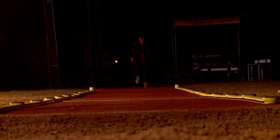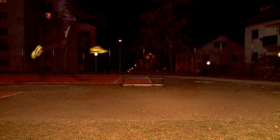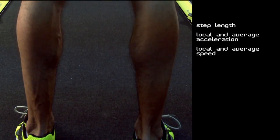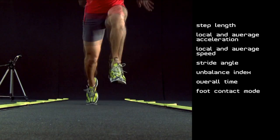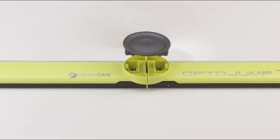The modular system is the OptoJump Next configuration with which you can analyze a walk, a run, or specific movements. It also allows you to evaluate complex exercises such as shuttle tests and the like. In addition to single-meter data, this system can measure step length, local and average acceleration, local and average speed, stride angle, unbalance index,